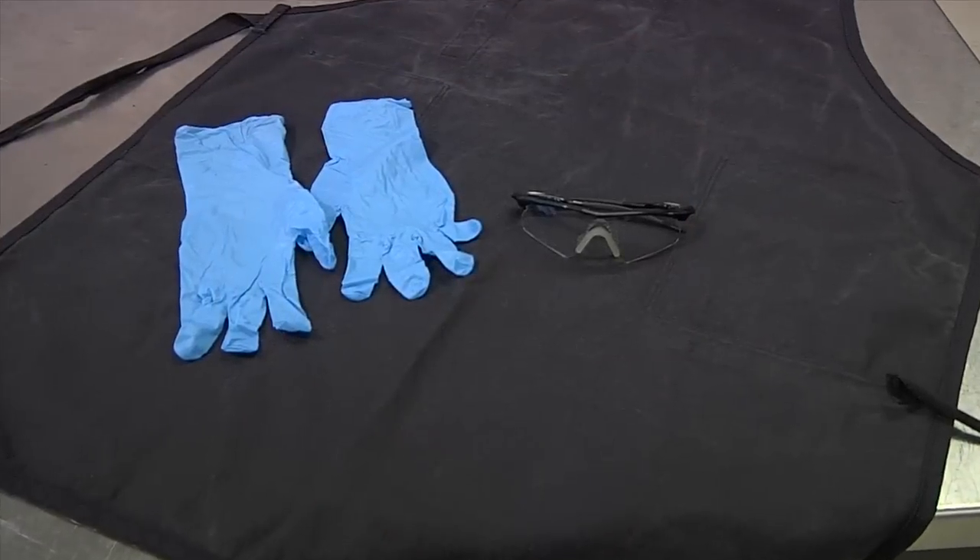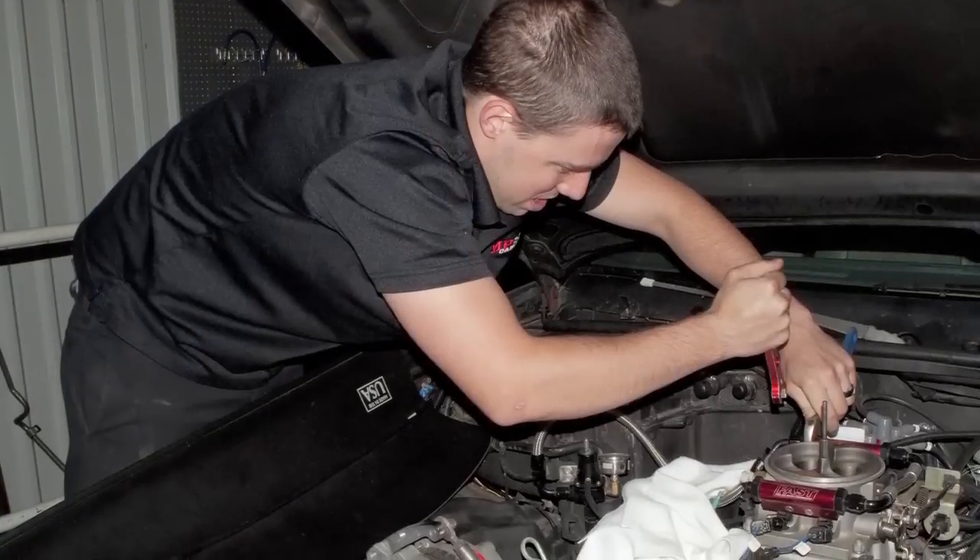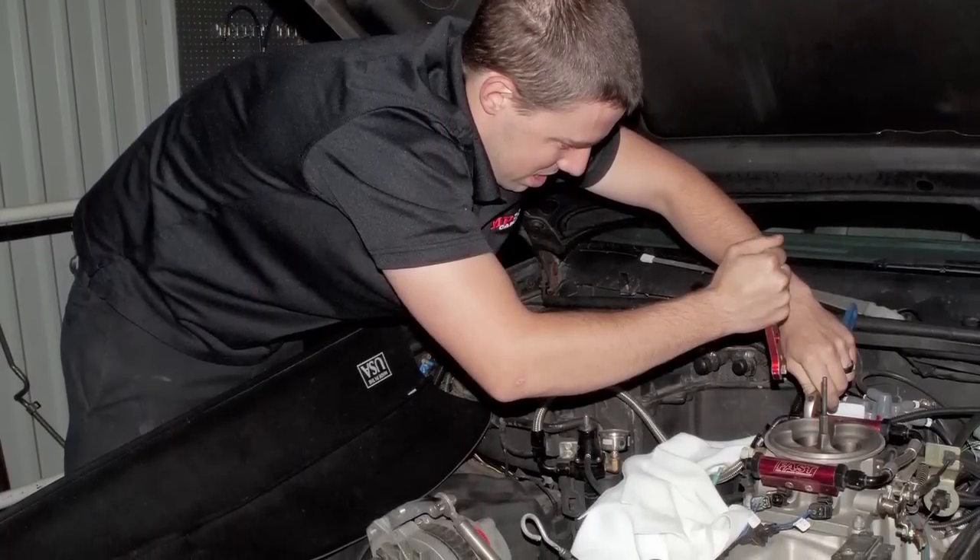When working with fuel systems, eye goggles and other safety apparel should be worn. The finished work must be checked carefully to ensure there are no fuel leaks.